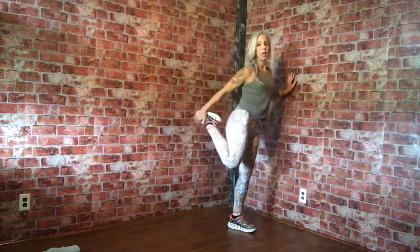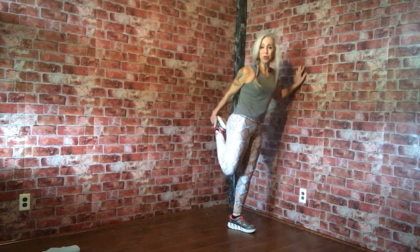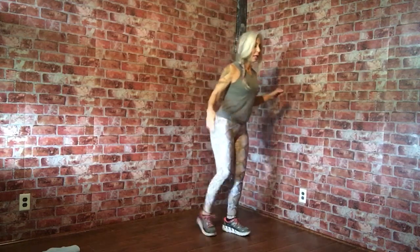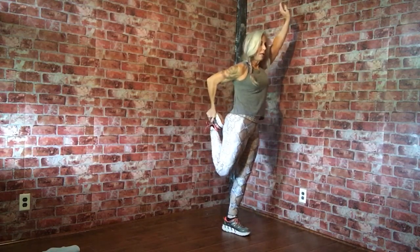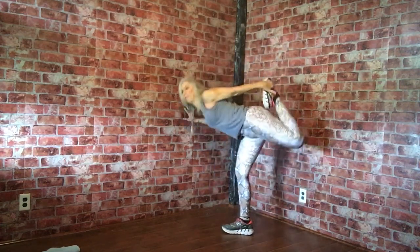So the next one is the quad stretch. Feel free to use the wall if you need to, or hold on to your partner's shoulder — whatever you need to get this done. You're just going to hold it for about 10 seconds. You can challenge yourself and go hands-free and raise up. This is a great one for anybody that sits at a desk all day and has tight hip flexors.